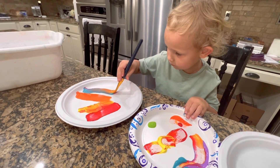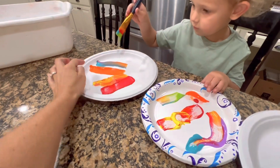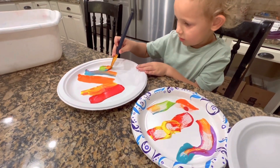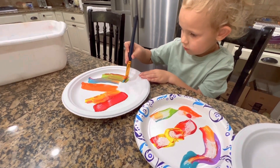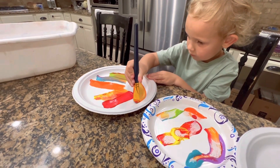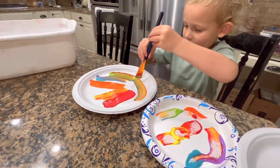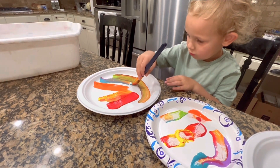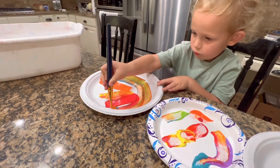You have to spread it really all the way around on your plate because the marble is going to have to go on it. So we have to make it all flat and just spread it really good. Wow, I like that. I like the colors that you're choosing. That's so pretty. It's like a rainbow almost.